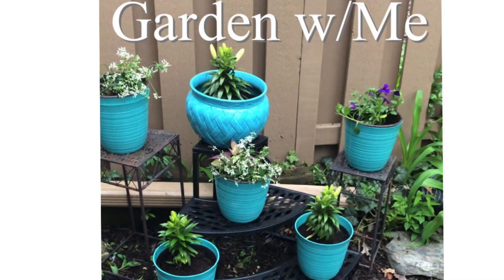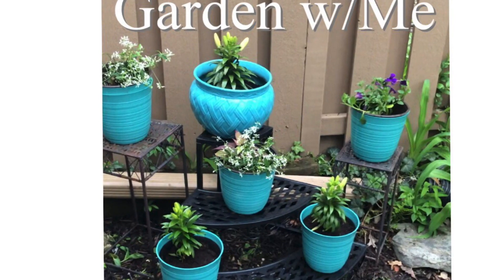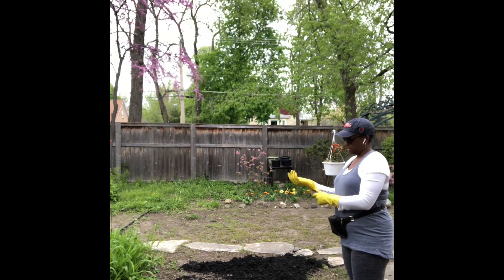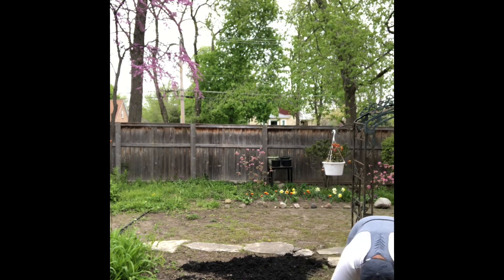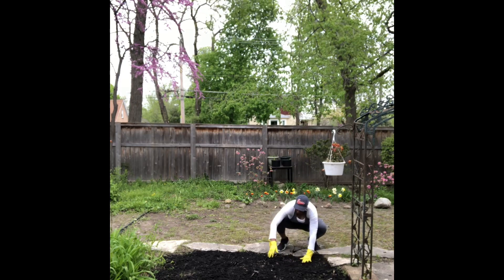Hi and welcome back to my channel, Small Intentional Steps. Here I am with an update to my garden. In the back, what I decided to do was add some mulch to the open space. There was some brown mulch there, but I had put that in a couple of years ago, so I wanted to refresh the area.